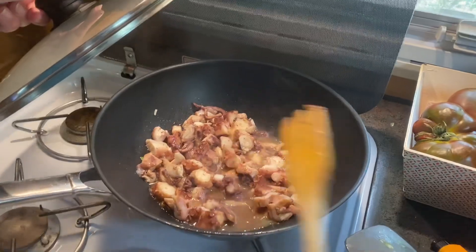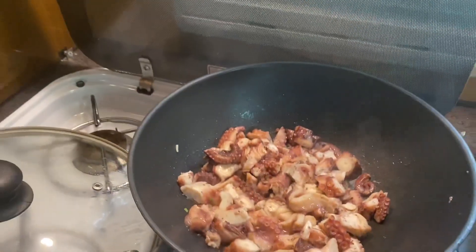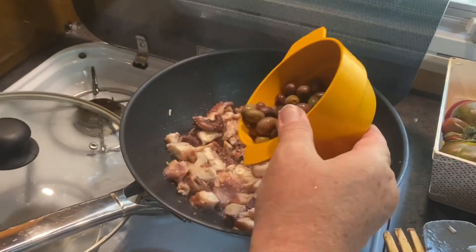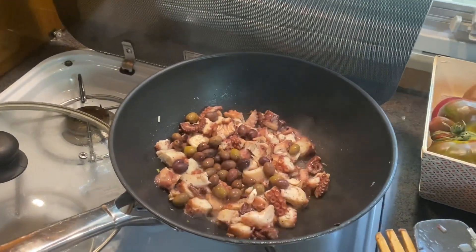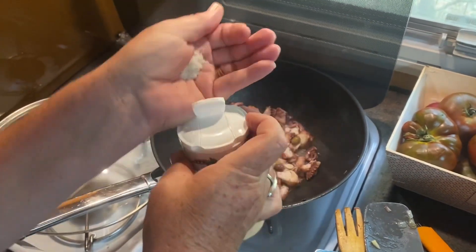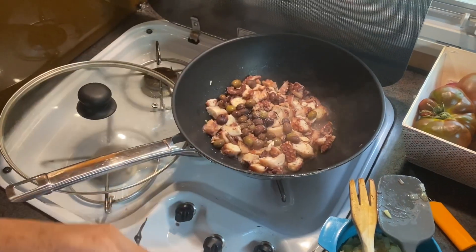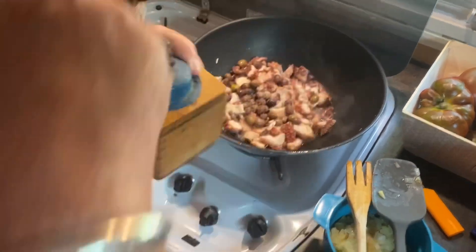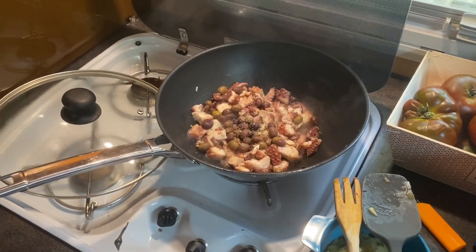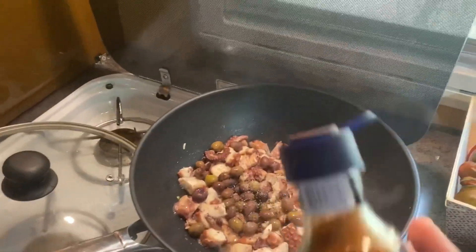On vide un peu — un peu d'huile d'olive. Du coup, il n'y en a plus de la première. Je vais mettre des olives du coin — je n'en mets pas de trop. Je vais mettre du sel — un peu, pas trop. Après, du poivre, un petit peu. Après, je vais mettre du piment. Si vous avez du paprika, c'est bien — avec un tout petit peu de piment, mais je n'en mets pas beaucoup parce qu'il arrache.